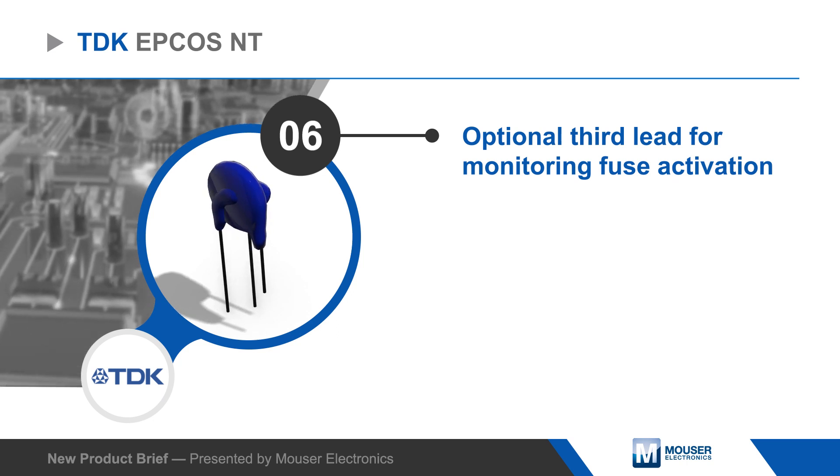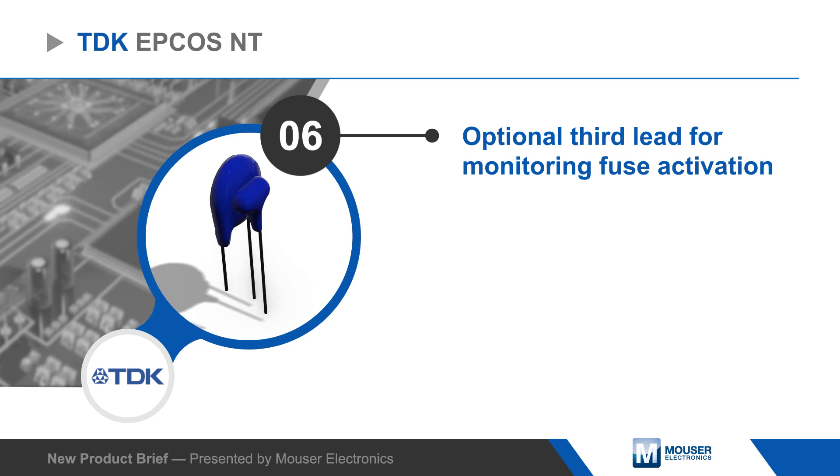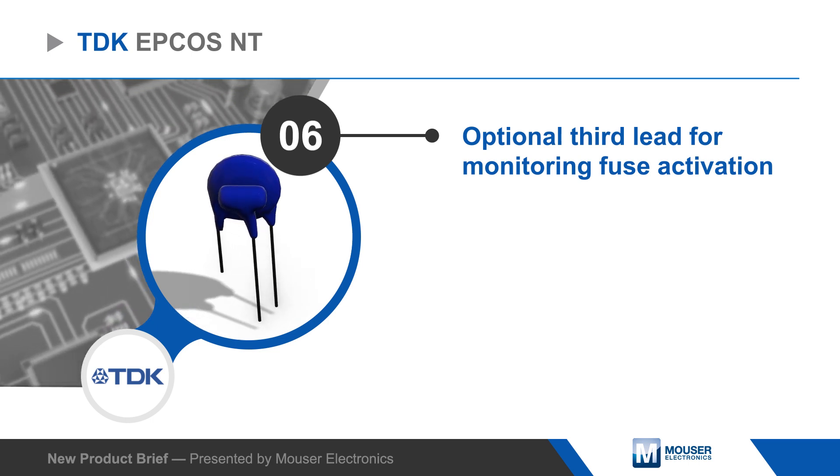EPCOS NT thermo-fuse varistors meet UL94 V0 requirements and are designed for use in solar power inverters, household appliances, power supplies, lighting ballasts, smart meters, and many other applications.